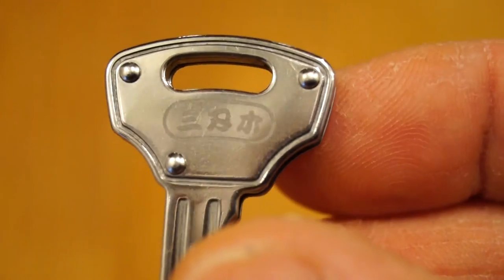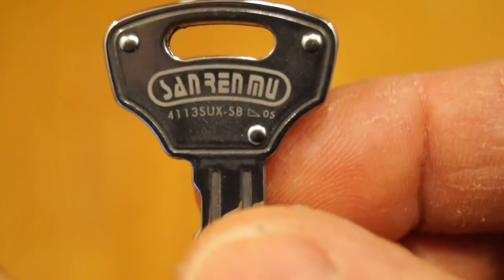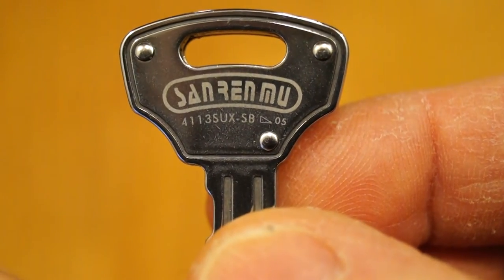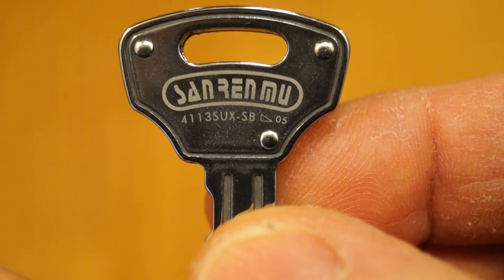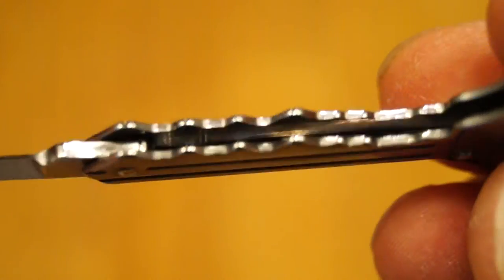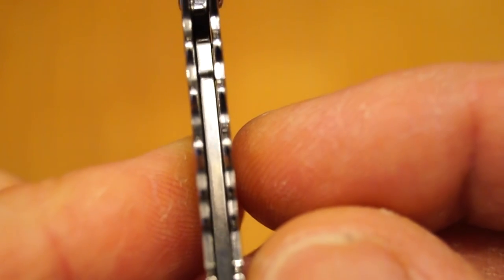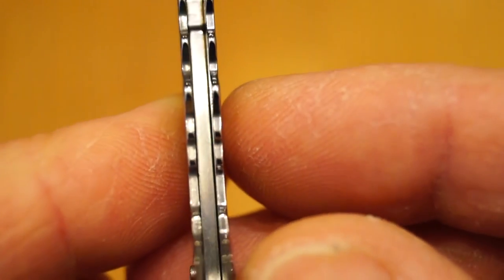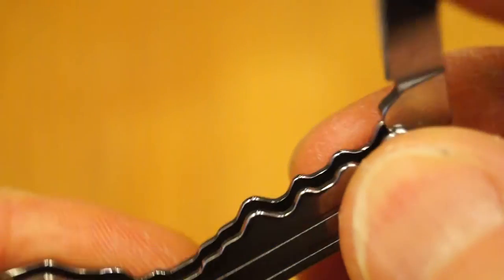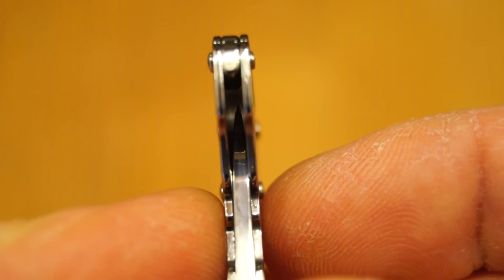Look at the scales or the main body here. We have the Sanrenmu logo just here, and on this side we have 'Sanrenmu 4113 SUXSB'. Let's see if we can look inside — and look at that — blade centering is very reasonable for such a small, cheap knife. I like it.